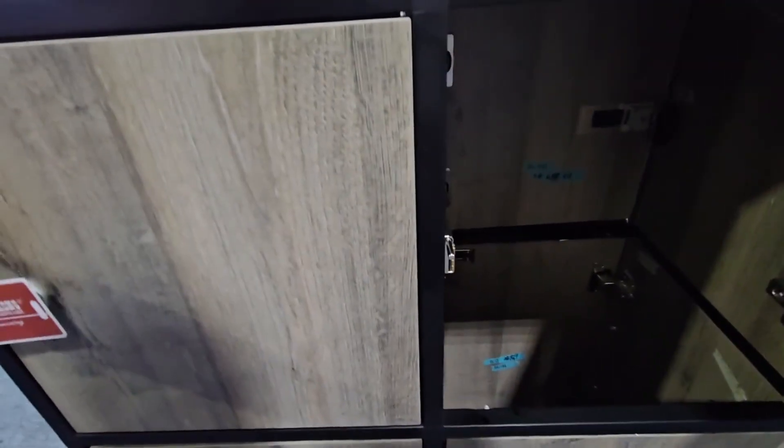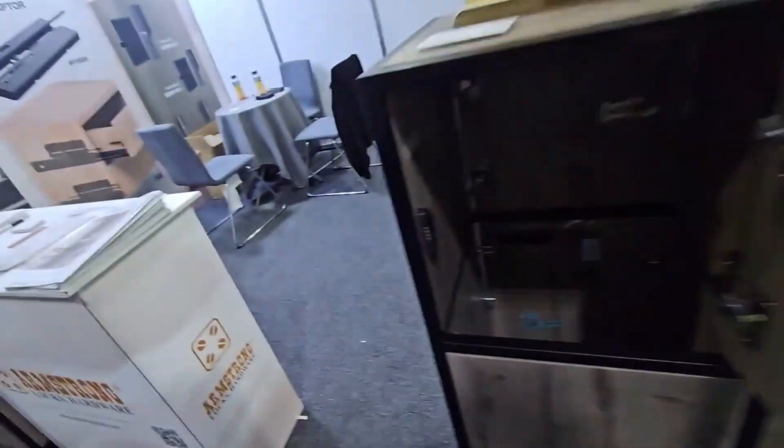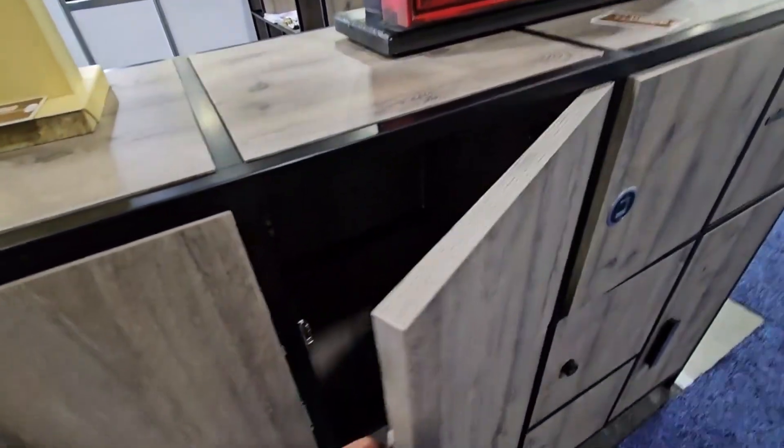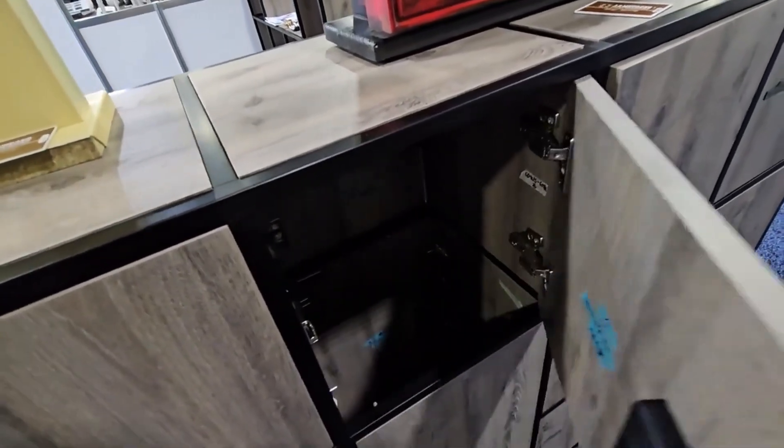This one actually uses a different striker, which makes it the BK101. Our typical striker that comes with the lock would look like this, but you can upgrade to the pusher version — it's a very weak pusher. We also have different hinges on here that actually push the door open, so you can see it won't shut — it actually pushes it open.